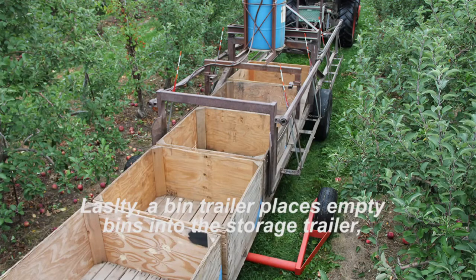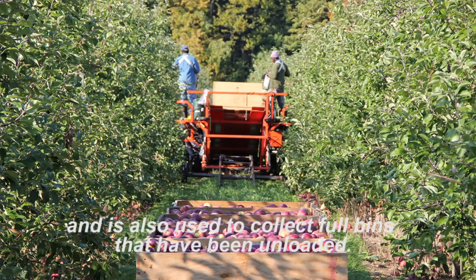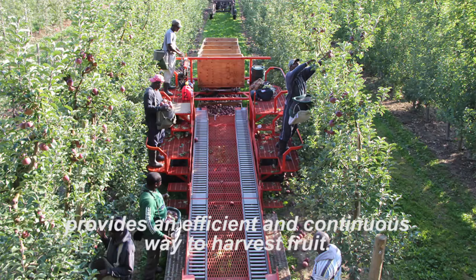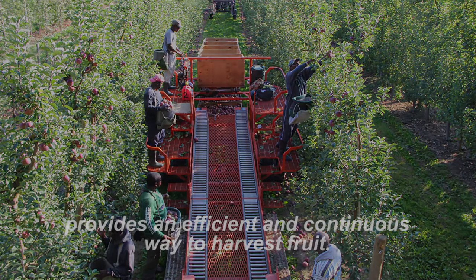Lastly, a bin trailer places empty bins into the storage trailer and is also used to collect full bins that have been unloaded. Thus, Huron Fruit System's picking platform provides an efficient and continuous way to harvest fruit.